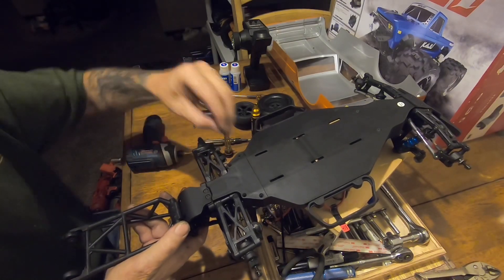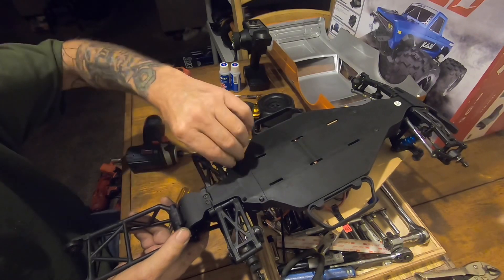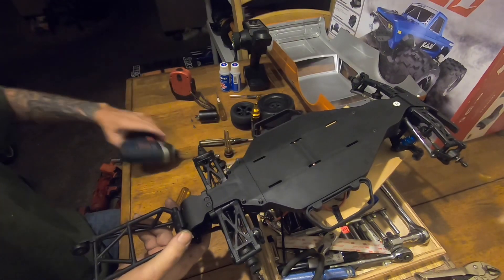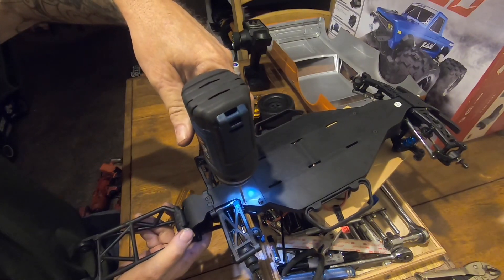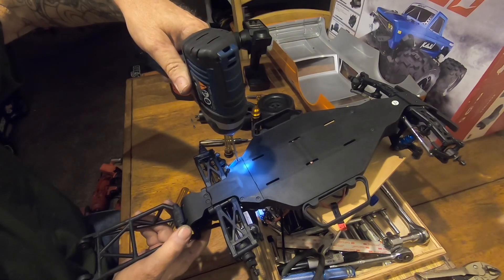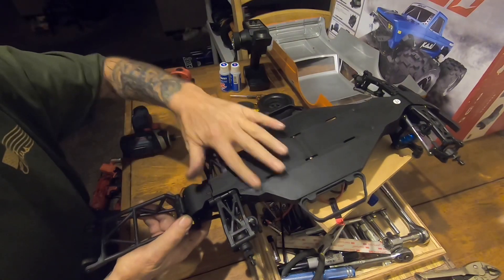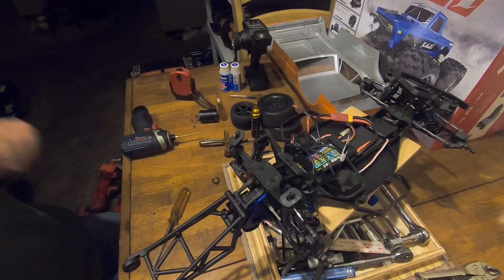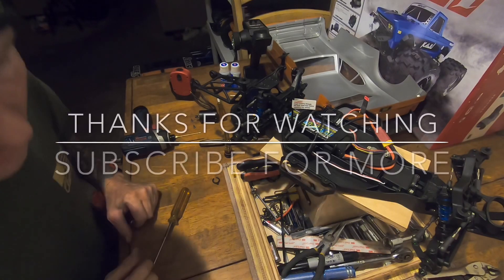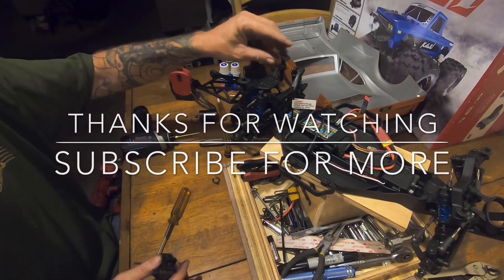And then it's these four screws that are left. Hopefully you guys can see this. There we go — we are back in business, back in business. So I'm gonna get the wheels on. We got the trans taken out, we got all the shocks rebuilt and put back on, so I'm gonna get this thing back on the ground and see how it feels.